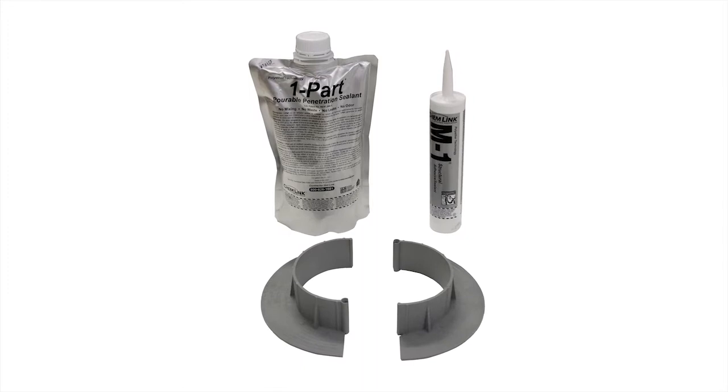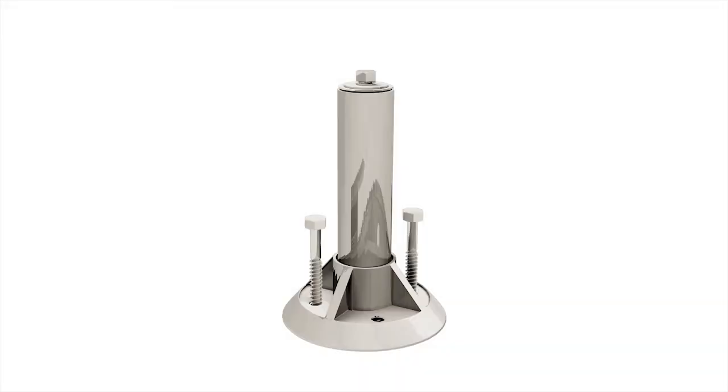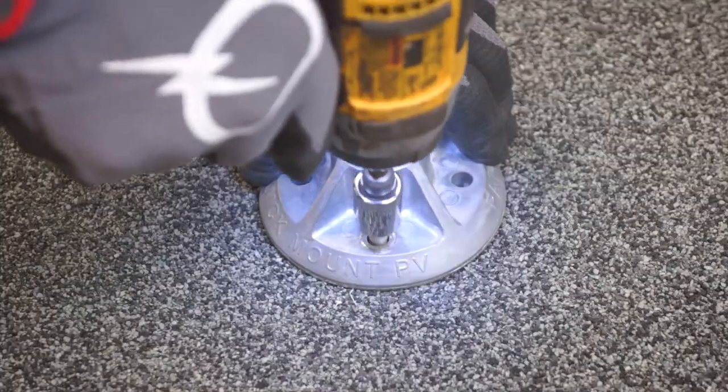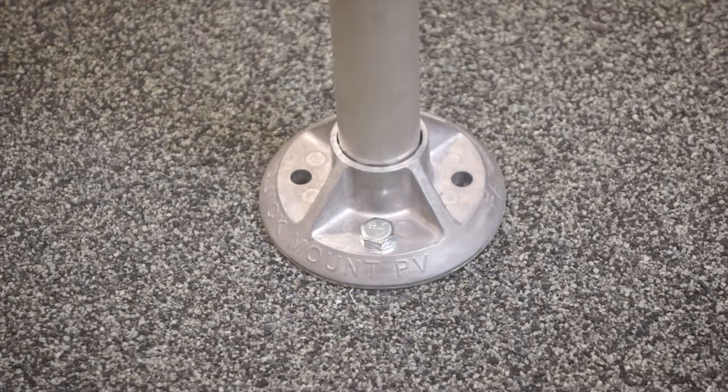The E-CURB ships with everything you need to properly mount the Cubase Low Slope Mount for commercial roofs. Install the Cubase Low Slope Mount to a rafter on the rooftop following the Cubase instructions. For more information on how to do this, please visit our website.